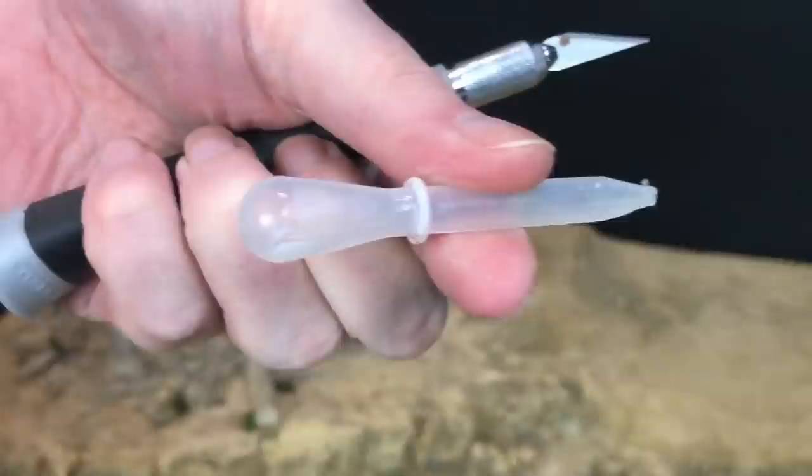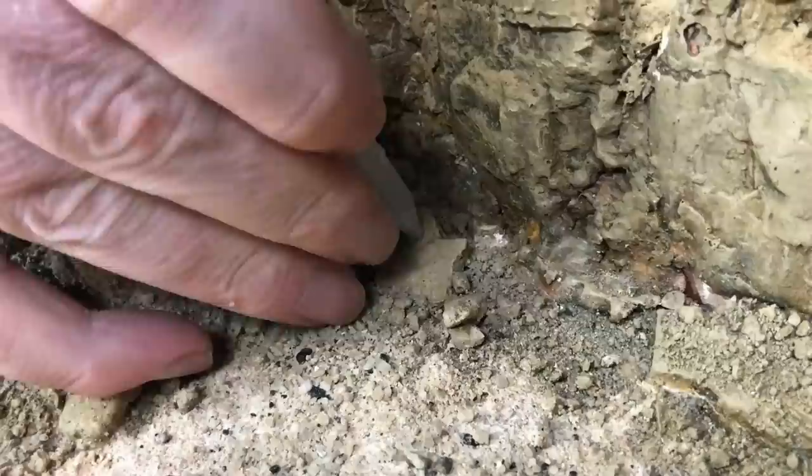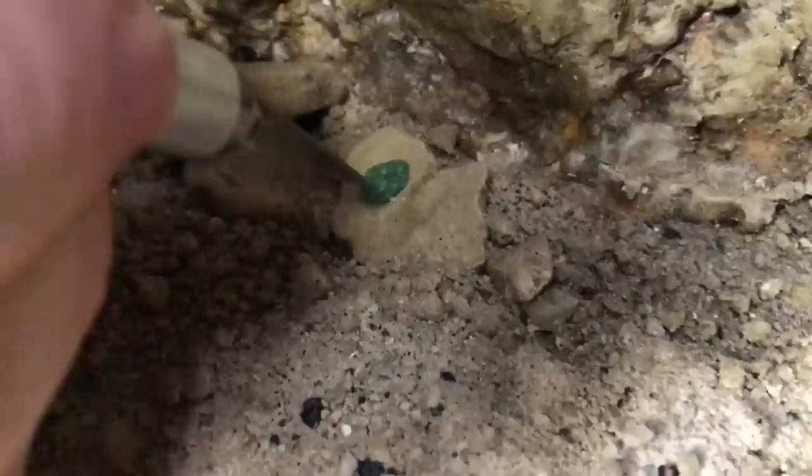Now we're going to add some sea details — these are barnacles. A bit of green stuff, cut the end off a pipette, press it onto the rock and then press the pipette into the green stuff. It's as simple as that. If you'd like to watch another video on this, do check the top right.